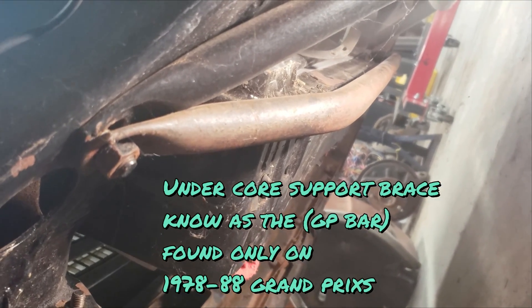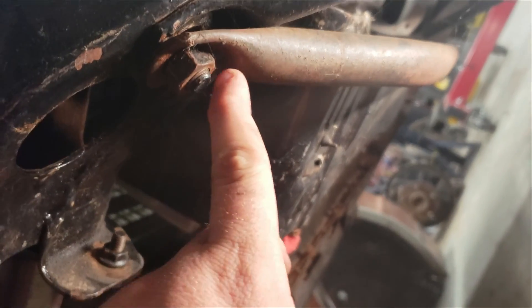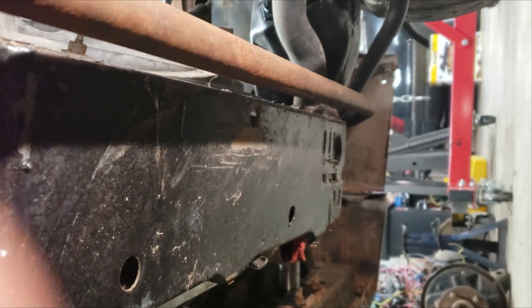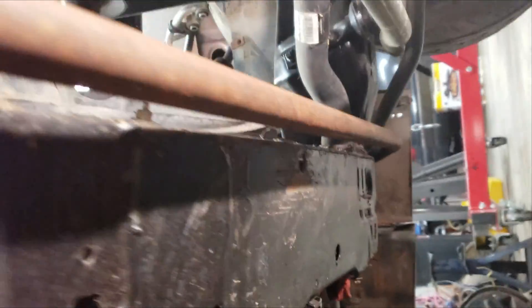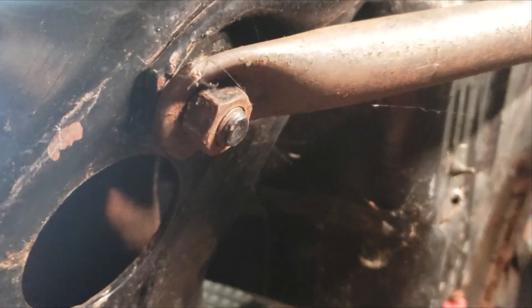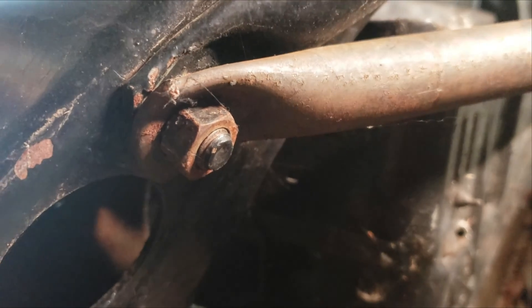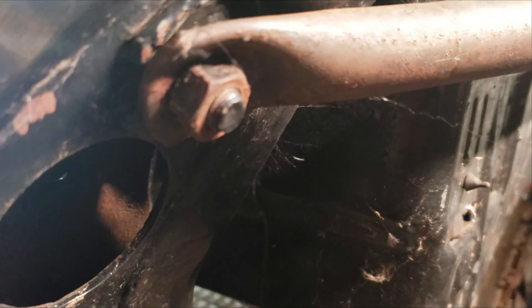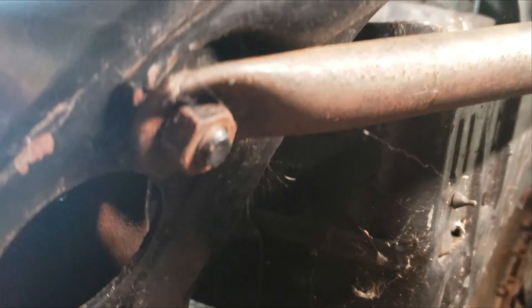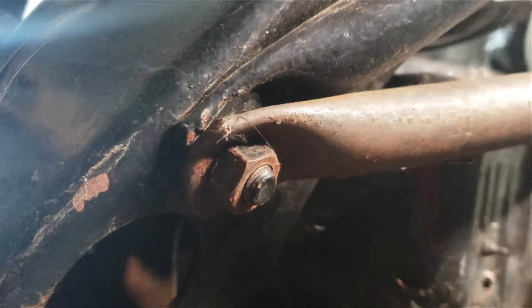The third bar you need if you're going to brace your G-body is called the Grand Prix bar. This one goes right underneath the core support, just like that, and bolts in this corner — there's a little slot. This will be a nut and bolt versus the fender brace. The Monte Carlo bars are going to have screws or bolts with nuts on one end and clips on the other, but this one is a bolt and nut.